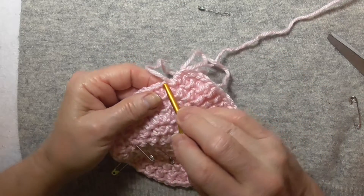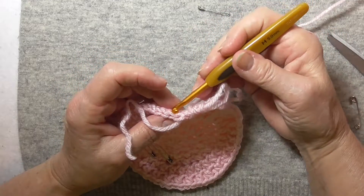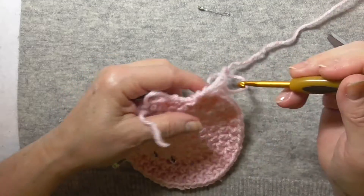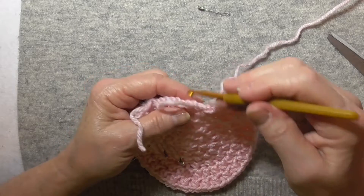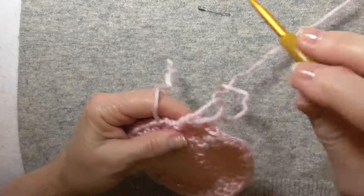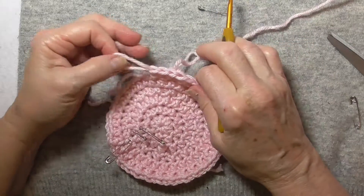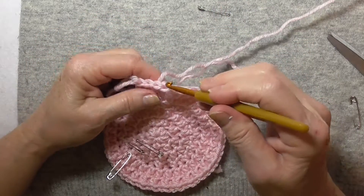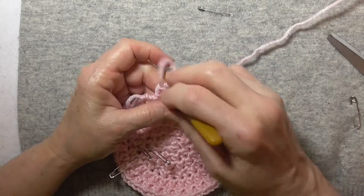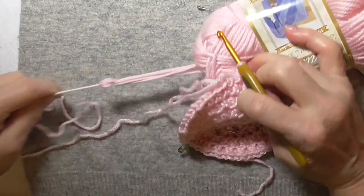I'm going to put that on the back loop and then wrap it around the front loop, wrap it around the back loop, and wrap it around this front loop and this one back here. I'm going to do the same thing when I come around and figure out which is front loop and back loop.